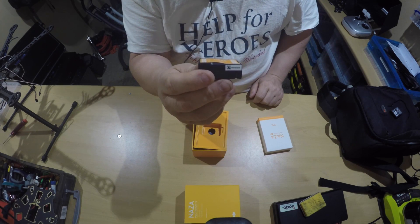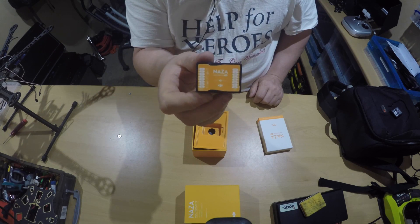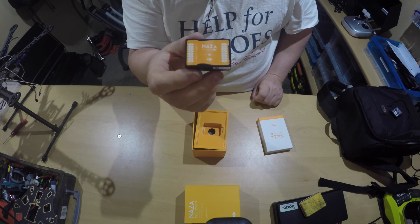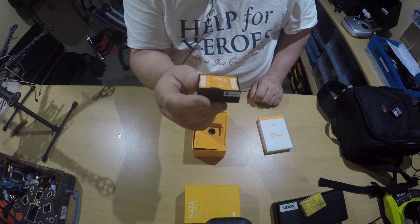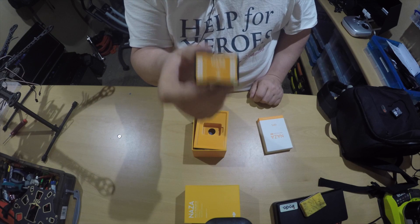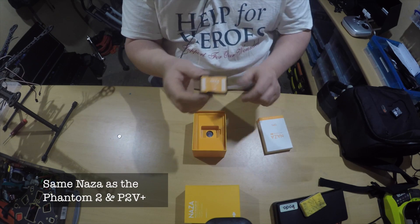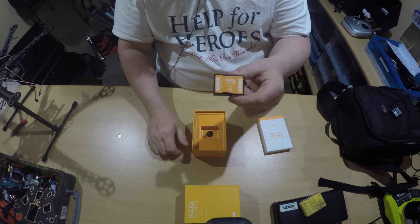This has quite a lot of scope for programming. It handles quads, tricopters, hexacopters — it can do quite a lot of motor configurations. Hence why I purchased this one. It's £191. This is basically what you get in the box — the actual flight controller itself.